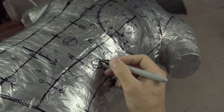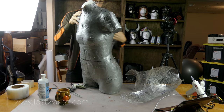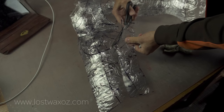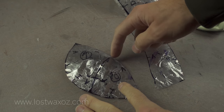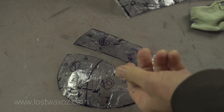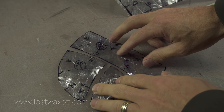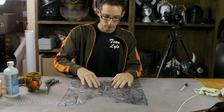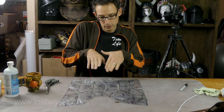I numbered each piece for easy reference and then cut the tape off the dummy right down the center line. If everything goes as planned, once they're cut apart all my pieces should be able to lay out pretty much flat. See, this can't go flat without being all crinkly — that's why it needs to be cut down here. This piece which was there can now go totally flat.